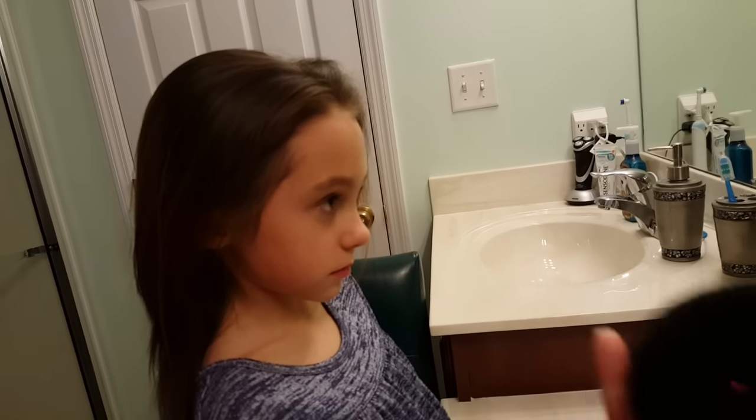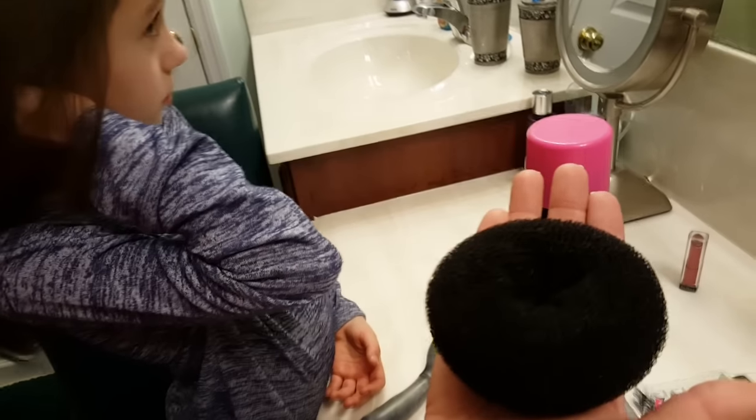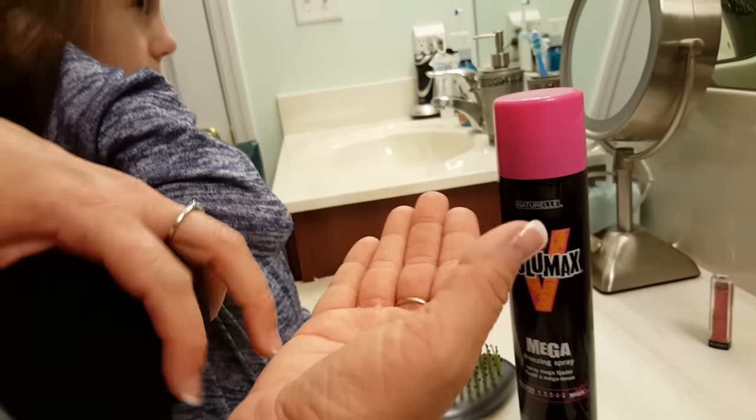We're also going to be using this sock bun. I sent you guys the measurements on it — I believe it's three and a half inches, about the size of my palm. Don't get a little bitty one; make sure it's this size.